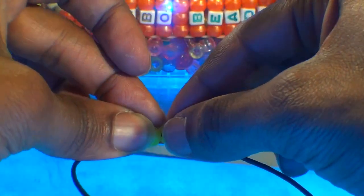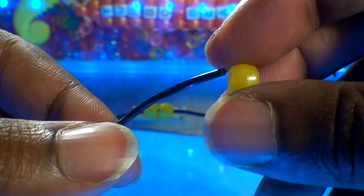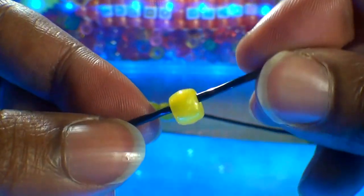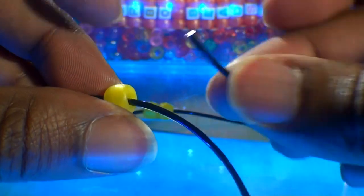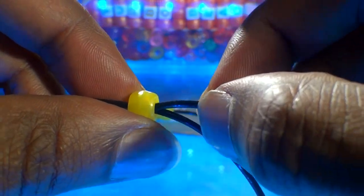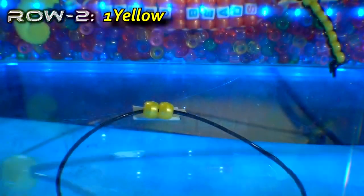With the first row finished, we're ready to create the next row. To make a row, we'll take one end of the string and add our bead to that string. Once you have that bead on the string, you're going to take your other end of string and run it through that bead as well, going in the opposite direction. Once you have your string through that bead, you'll pull both ends of the string until you've reached the top, bringing all of the beads together.